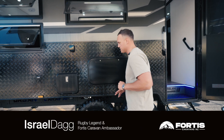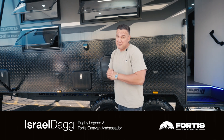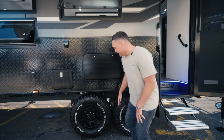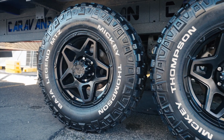Hey guys, Izzy here. I'm really excited to show you this next caravan that's pretty much the exact same make as my caravan — the Xtreme, the Urban Xtreme. It's awesome, you can go off-roading, off the grid. Look at these mean tyres — you've got the Mickey Thompson, which is the crème de la crème of off-roading tyres.